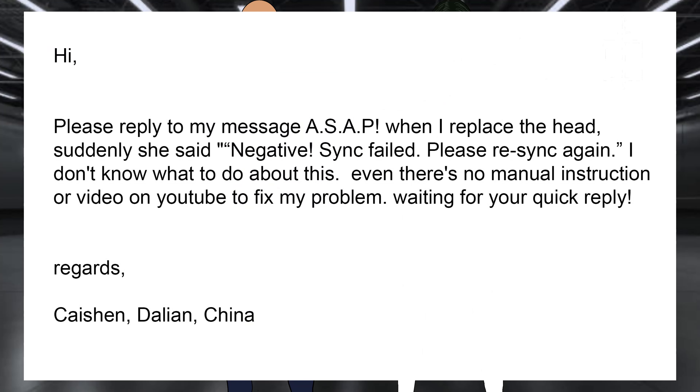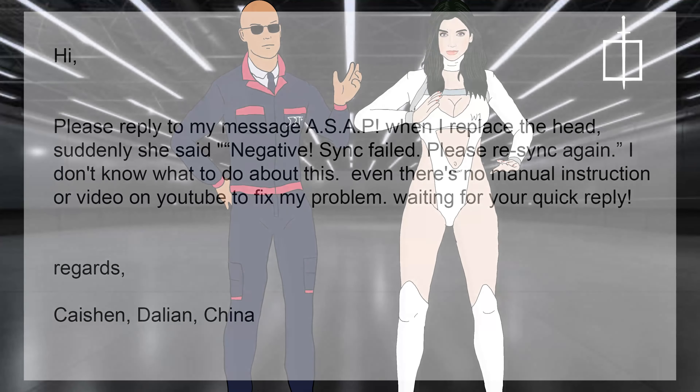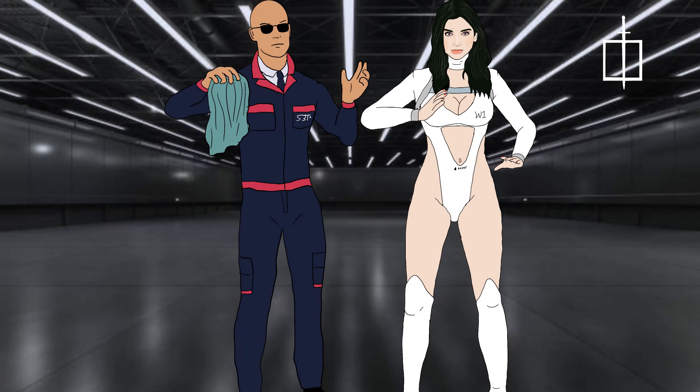Hi, please reply to my message ASAP. When I replaced the head, suddenly she said negative, sync failed, please re-sync again. I don't know what to do about this. Even there's no manual instruction or video on YouTube to fix my problem. Thank you, Kaishun, for your message. First of all, this is a very risky job — it can break the android body and break the guarantee if you're not careful.